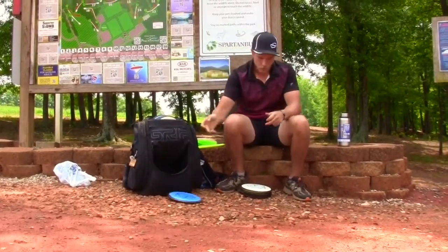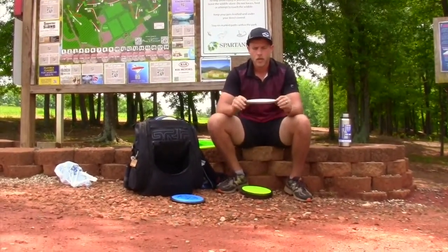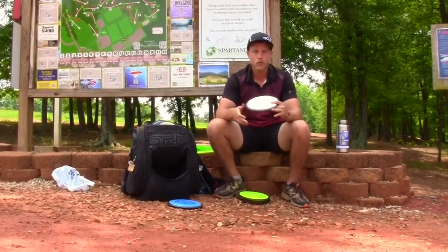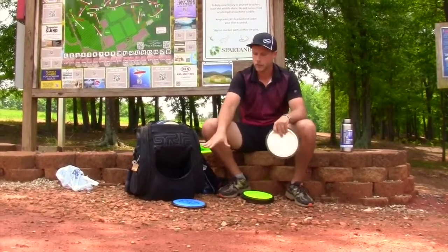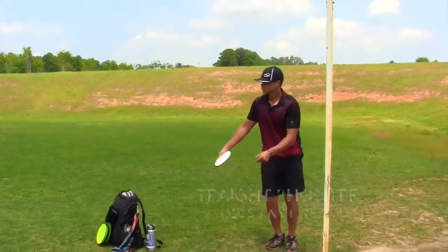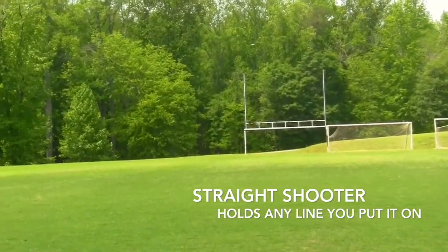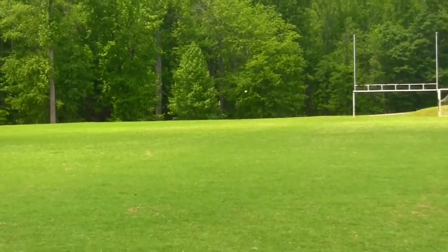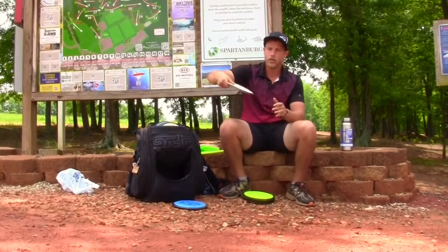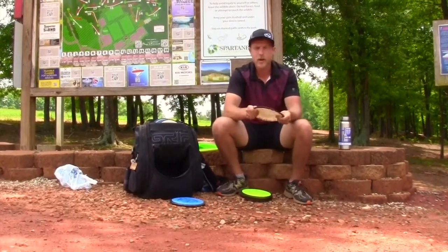This other Photon is a little heavier — Vision plastic, 167 grams — and this one is my straight shooter. Whatever line I put it on it's going to hold it. It's got a little bit of a dome to it. I can really crank on this one: throw it flat and it stays flat and rides flat and then drops; on an anhyzer it does a nice sweeping motion; on a hyzer it pops up, rides straight, and comes in for the fade. Very dependable disc — I use it even in headwinds.